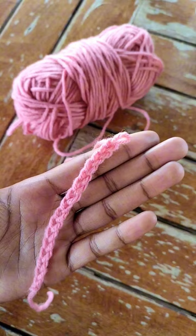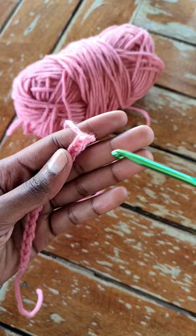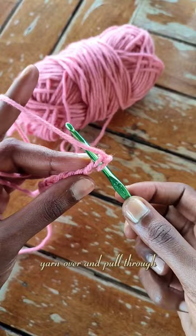Finally we have the single crochet. For this we're going to be working into these V's. Into the second chain from the hook, you're going to insert your hook, yarn over and pull through. You're going to have two loops on your hook, yarn over and pull through both loops. With that you have your single crochet.